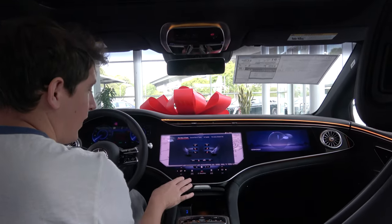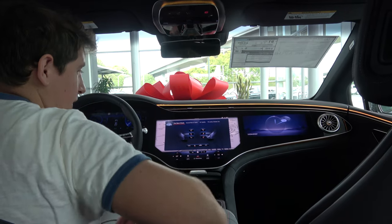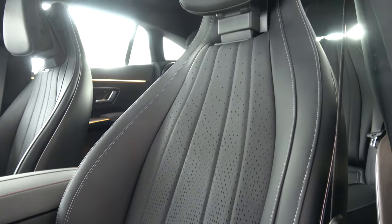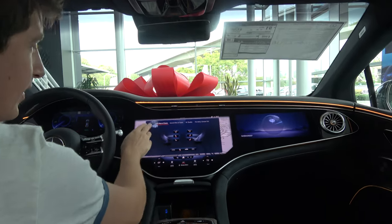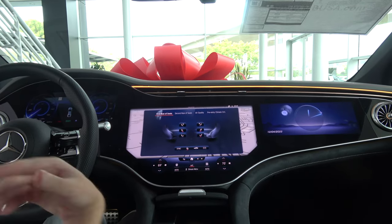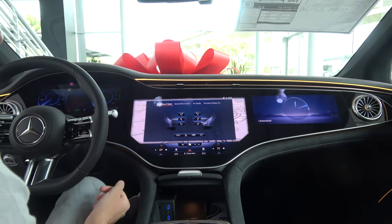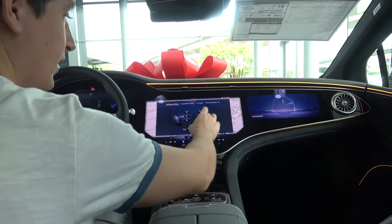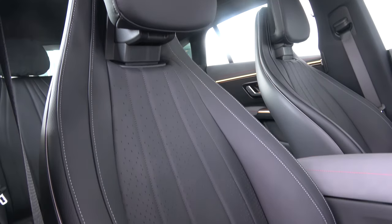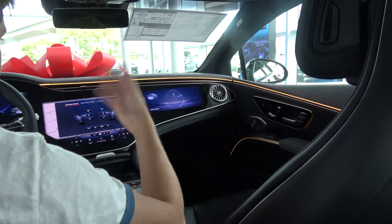Within the EQS 580, you can have very cold air flow out of the seat backs directly onto your back — a great feature on a hot day. Simply go into the menu, select first row seats, select the button, and you have cold air coming out of the seat. You can select this for the passenger seat as well, ensuring no sweat on a long drive here in Southern California.